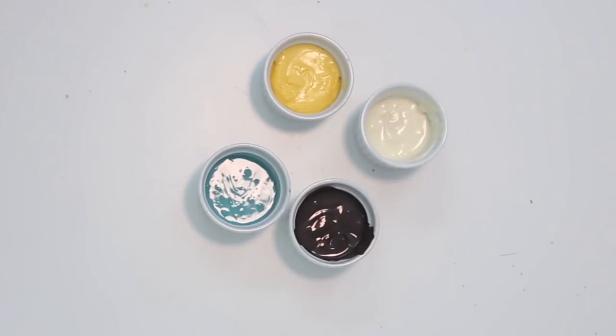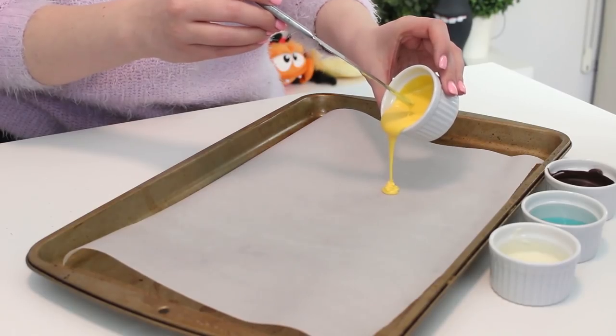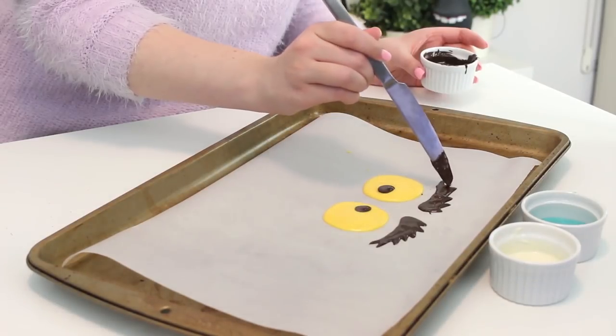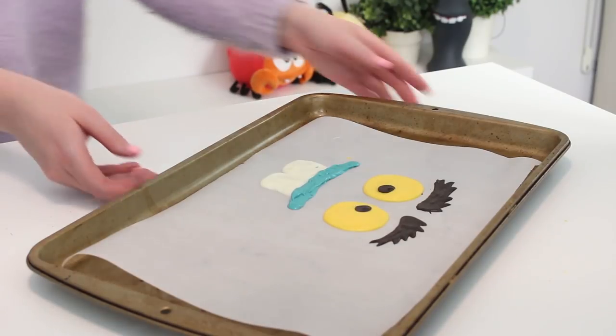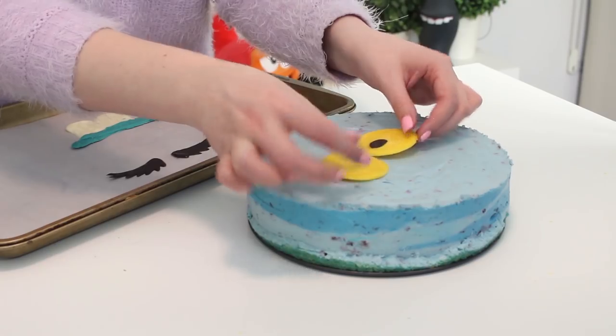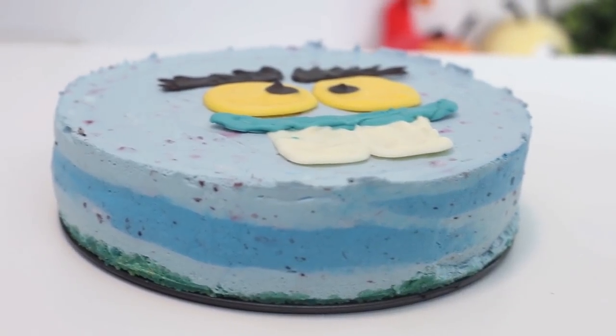To make the decorations, you're going to need some yellow, black, white, and blue candy melts that have been melted, and some fresh blackberries. Place a sheet of parchment paper on a baking sheet and draw Terry's eyes, eyebrows, and mouth with the melted candy melts. Transfer the baking sheet to the freezer until set, for about 10 minutes. Slide a sharp knife around the sides of the pan and slide it off the cake. Place Terry's facial features on top, then serve with some blackberries and some extra syrup and you are done!